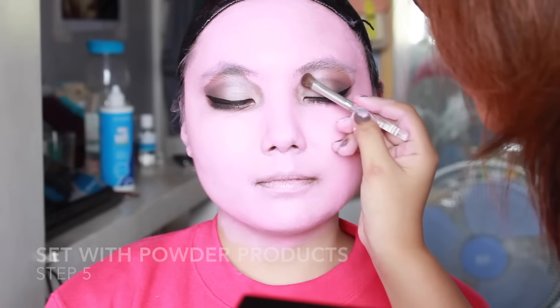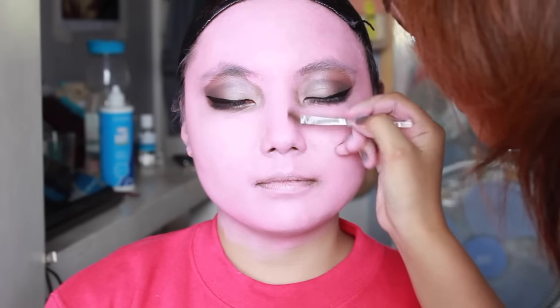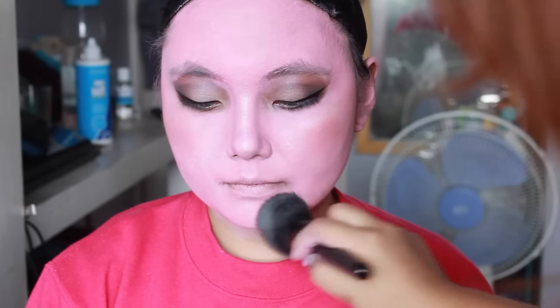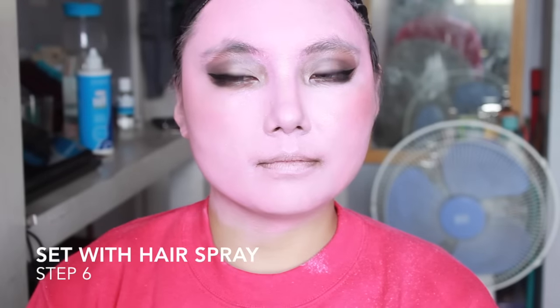Set it all with some powder products. I prefer doing the contouring and blush before powdering with baby powder because it makes it less cakey — though your choice, especially if you have oily skin and need more powder. Lastly, set it all with a buttload of hairspray. Go crazy so it sets like hell.